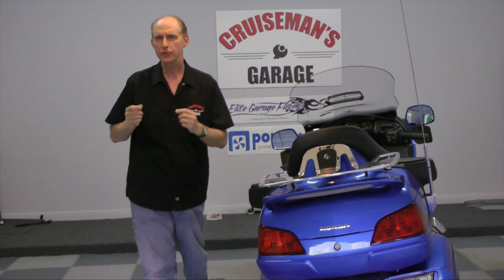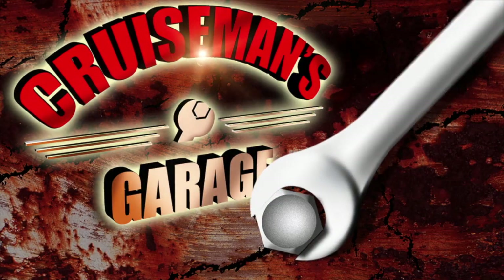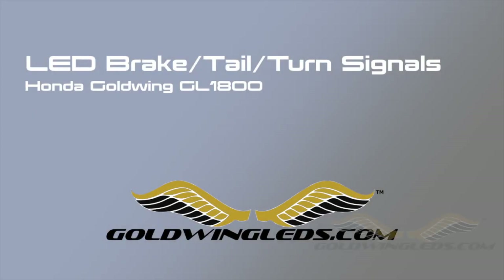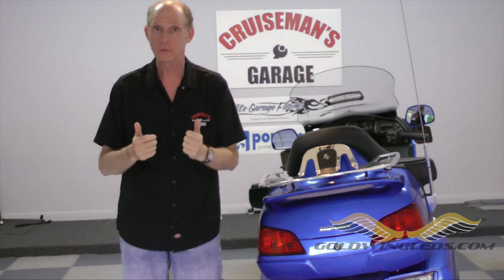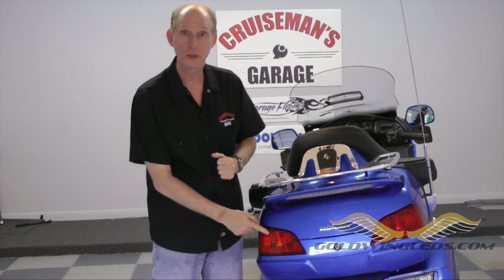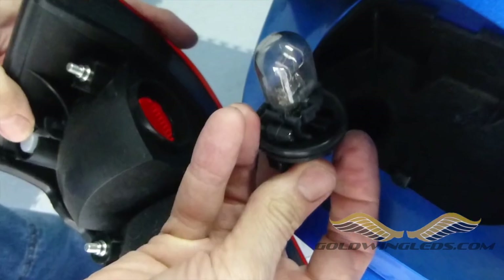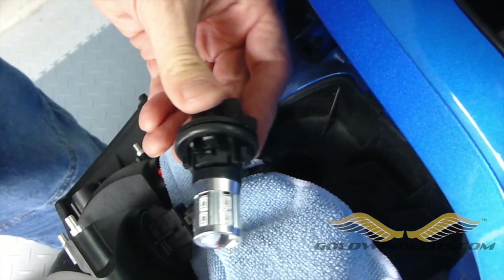I can't think of anything that you can do to make your bike safer than to add better lighting to make you more visible to drivers. I just got a new kit in — LED replacement bulbs from SoCal Moto Gear — and I'm going to replace these old incandescent OEM taillight, brake light, and turn signal bulbs with these new, brighter, more reliable LEDs.